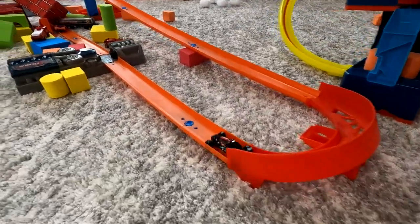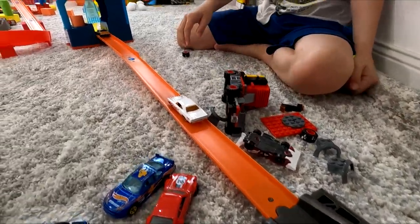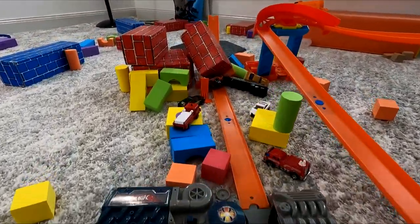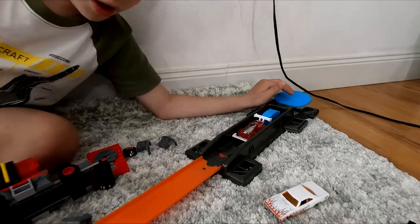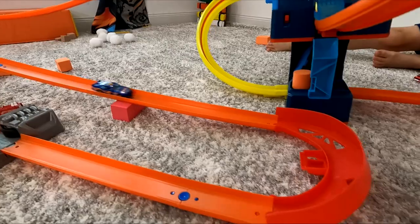Three, two, one, go — oh, it's gonna work! Three, two, one, go — whoa! Whoa! Let's try that one. Oh, it looks like it's gonna make it!